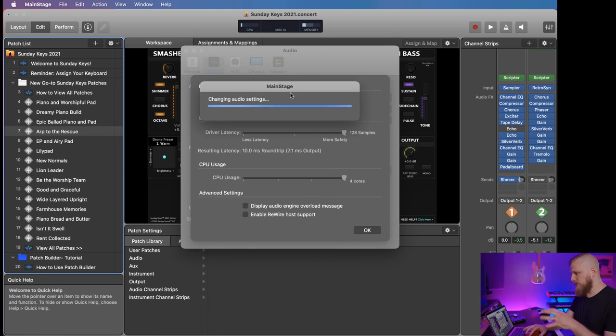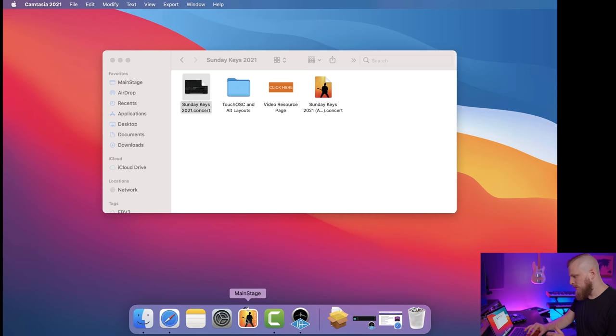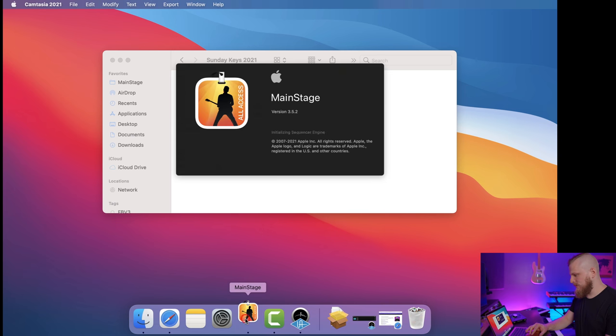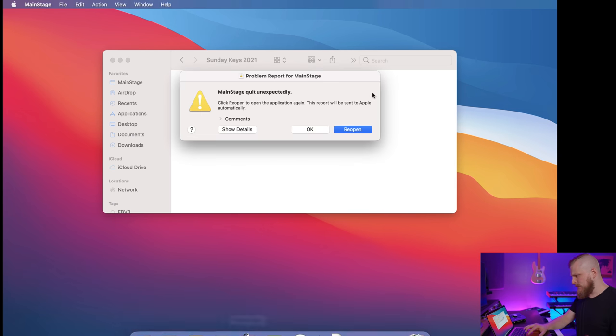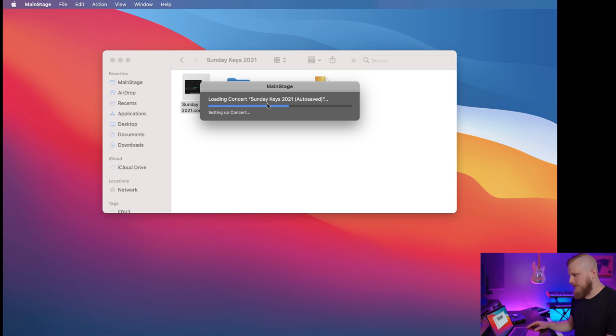Let's artificially make things harder for the computer. Let's bring the buffer size down to 32. The higher the buffer, the more time you give the computer to think, process the audio and output it. And — it crashed. Changing the buffer size in MainStage just crashed MainStage. That's a little concerning, though it's not a big deal since you'd never change the buffer during a live performance.